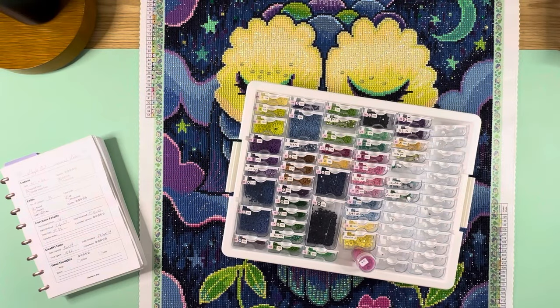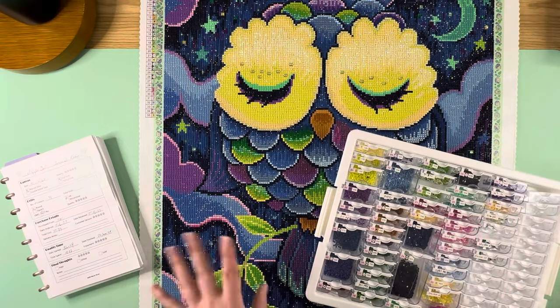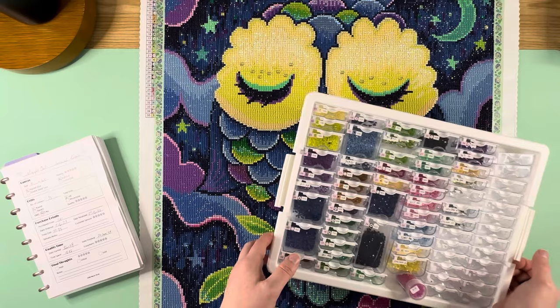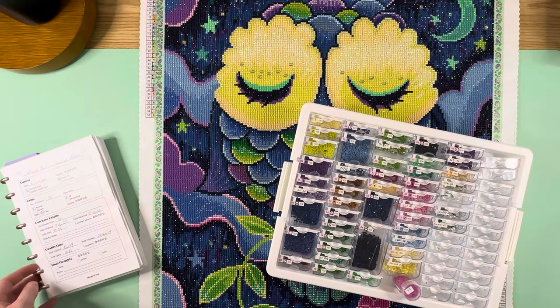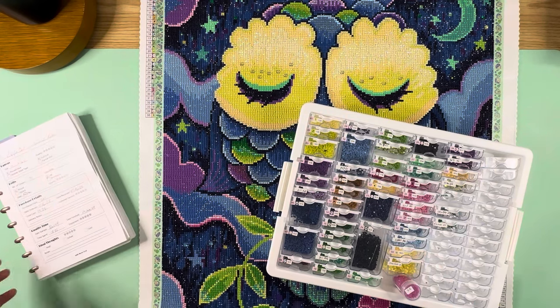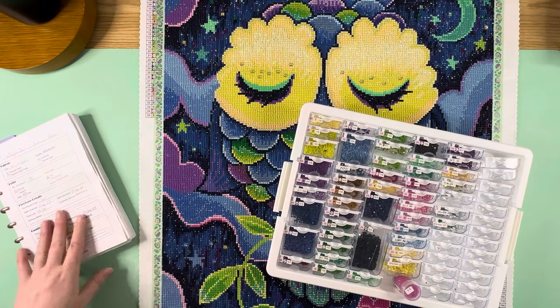Hello everybody, this is Elissa from Mink Arts and Crafts and today we have a post review of a kit. I don't normally do post reviews from Diamond Art Club kits unless I do a blingy thingy, and this is one that I did add some bling to, so I'm going to give you guys a post review talking about the bling I added and how it looks.